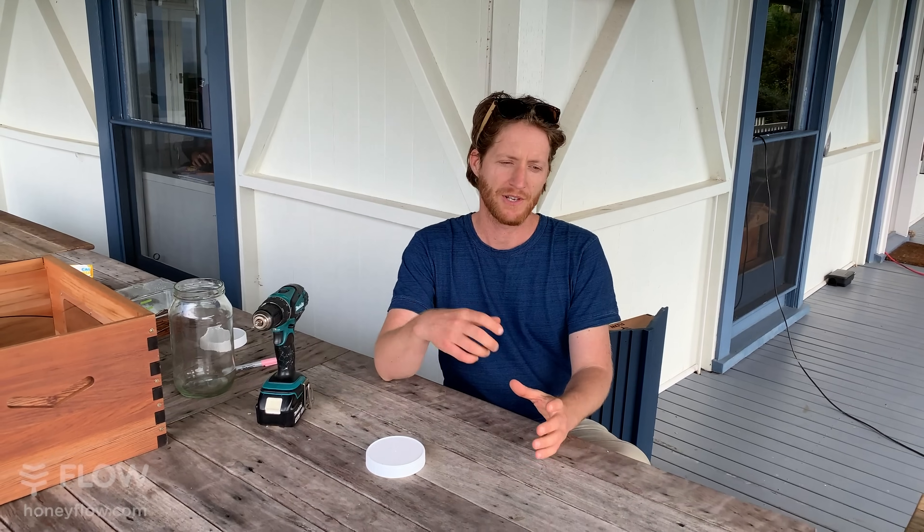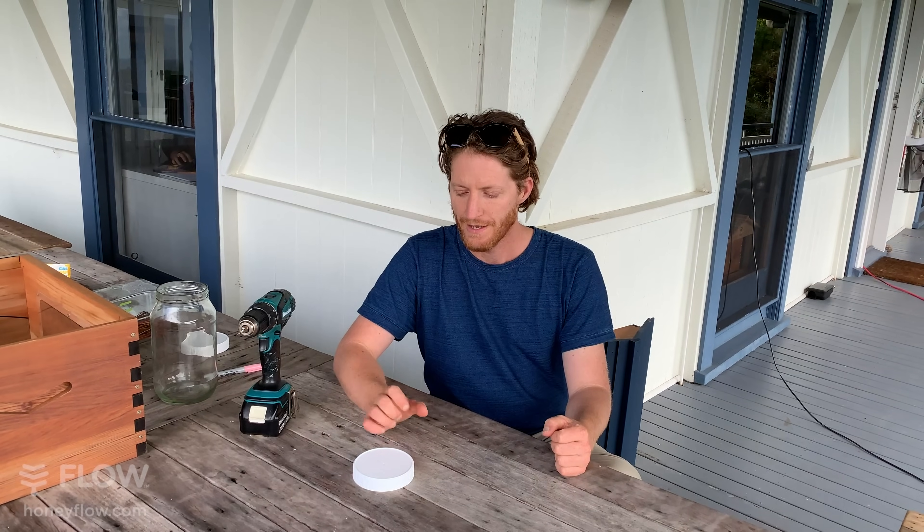That autumn ratio is two parts dry sugar to one part water. The way to do it: get your sugar, get a hot pot of water, stir your sugar in, then take it off the heat source unless you're really having trouble dissolving it. The reason is you don't want to caramelize that sugar — once the sugar caramelizes it becomes a bit toxic for the bees. So be careful not to caramelize your sugar.